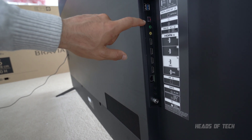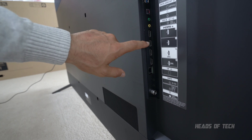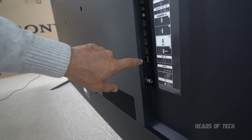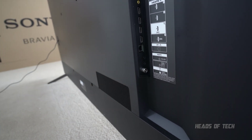You've got digital audio, headphone jack, video in, HDMIs, and the ethernet port LAN. I want to be using that instead of Wi-Fi. And then you have remotes and finally the cable antenna.